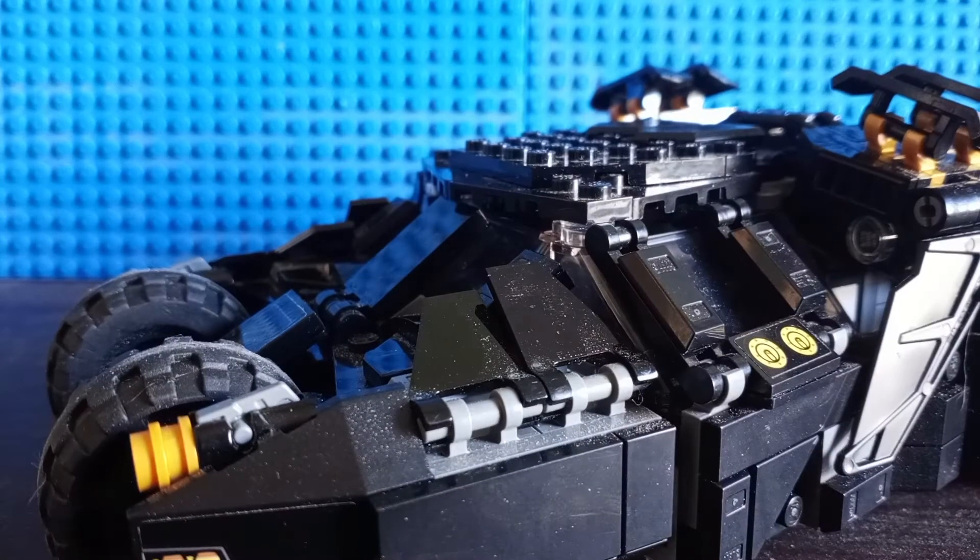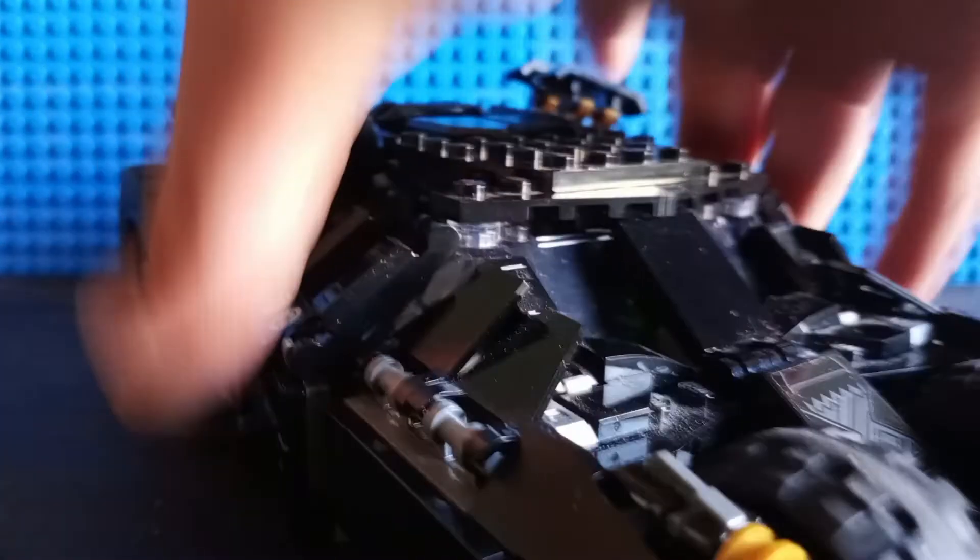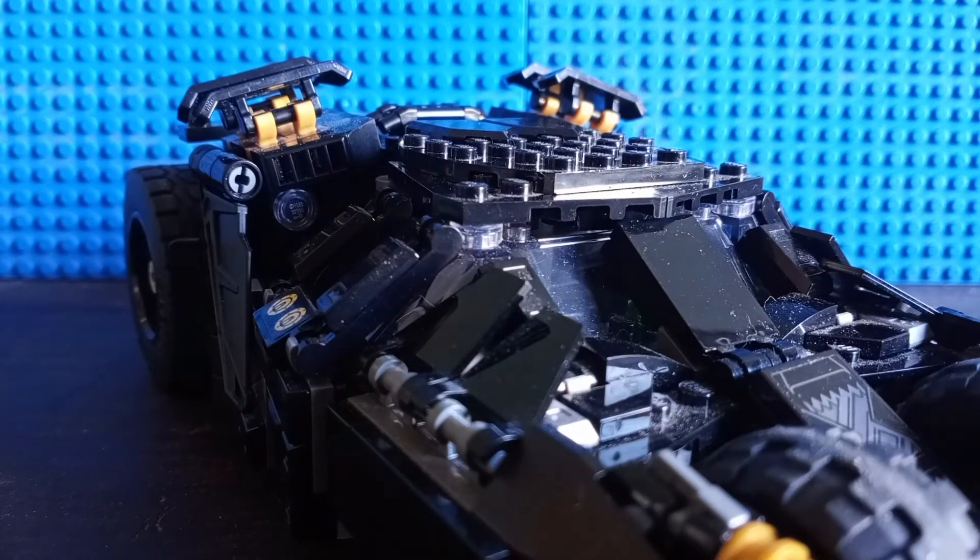Especially in what is otherwise a really great and really detailed build that just uses a ton of nice part usage, and just makes what is hands down the best minifig scale Bat Tumbler we've ever gotten from LEGO — and sadly, probably ever will get, since it doesn't seem like LEGO will be continuing the DC theme much longer.